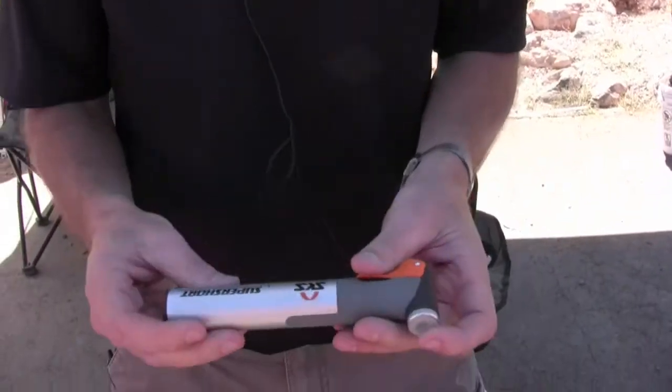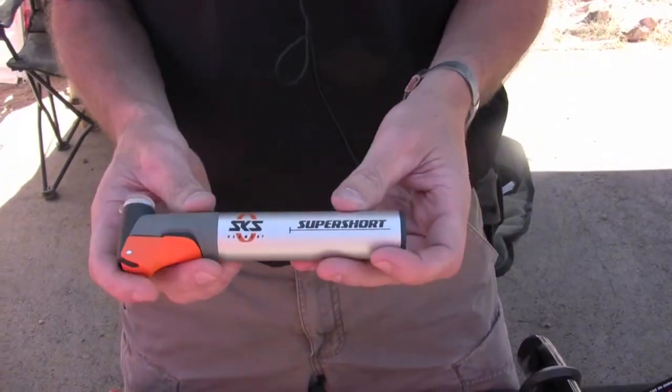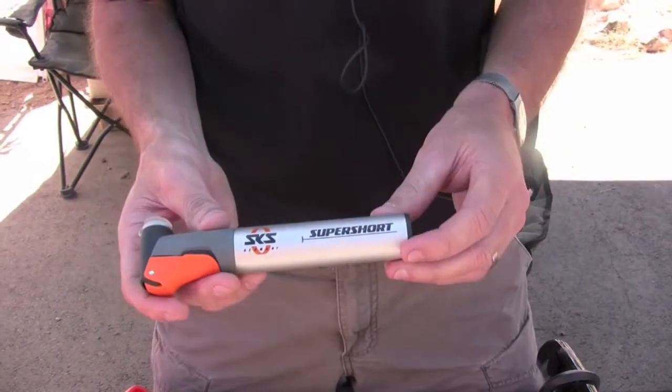Hi, I'm Mark Bergner from SKS USA. I have a couple of new things to show you guys here today. The first one I'll show you is the new SKS Super Short pump. Everything is made in Germany from SKS.